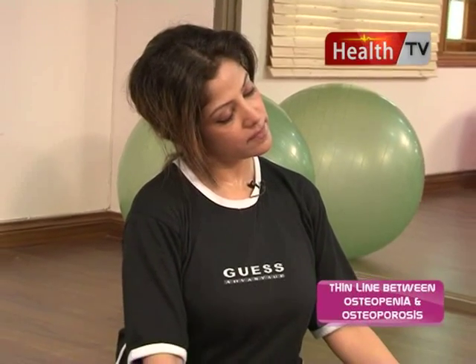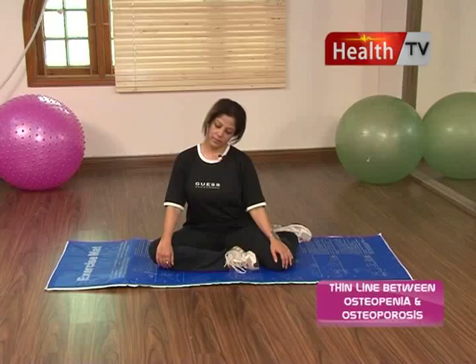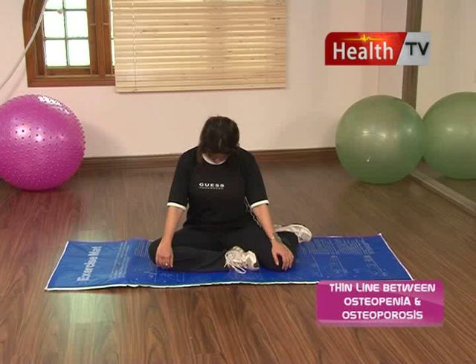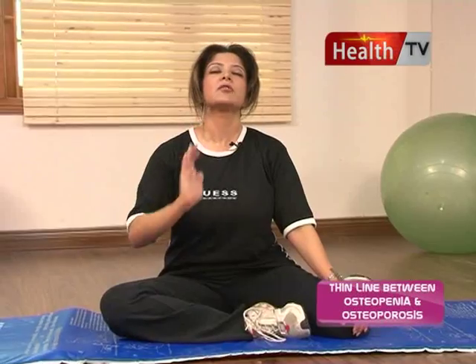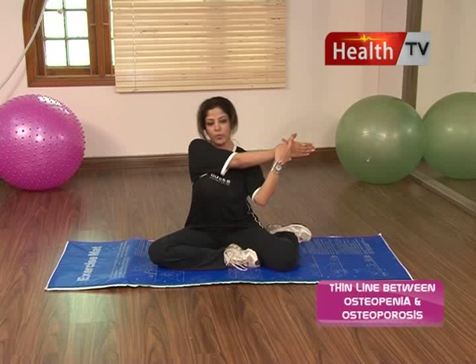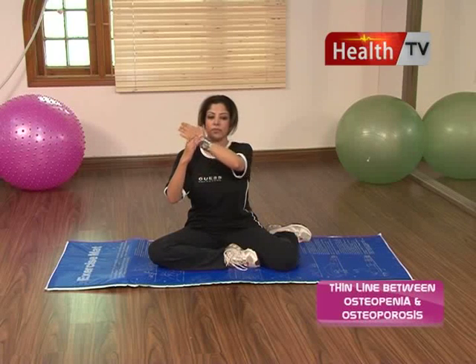We are going to tilt the neck - tilt it as much as your neck will allow. Do not force the tilt. We will relax our muscles. Extend the neck, all the way to one side, then bring it up and out. Now stretch the hands out fully to one side, then stretch fully to the other side.